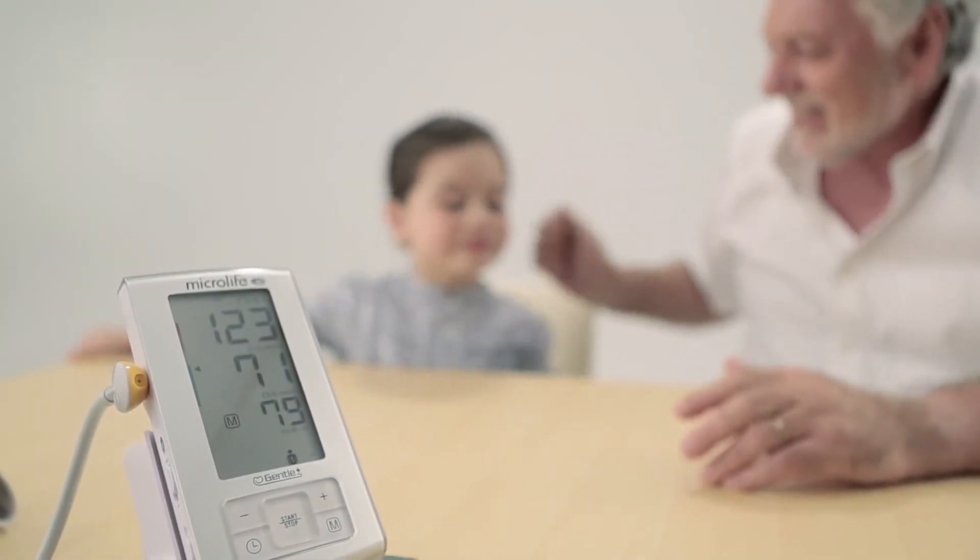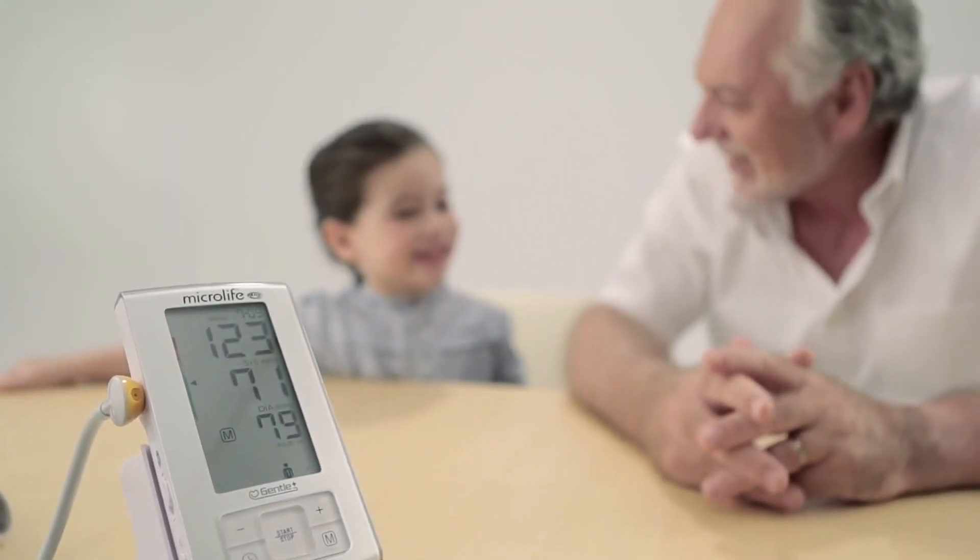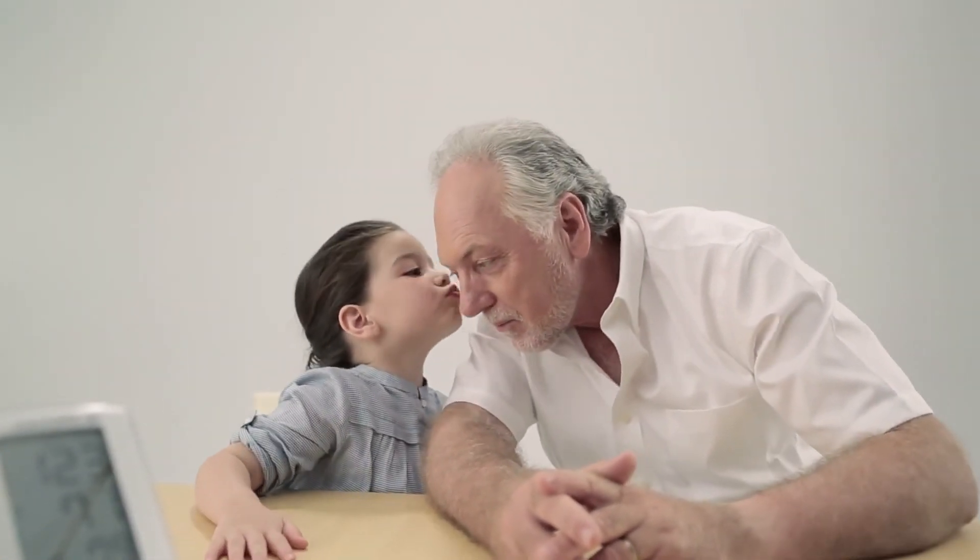Once three measurements are complete, the measurement data are shown on the display. Microlife — a partner for people, for life.